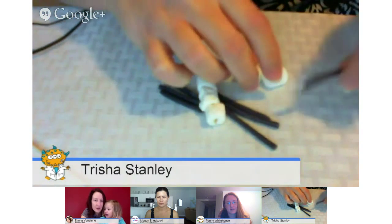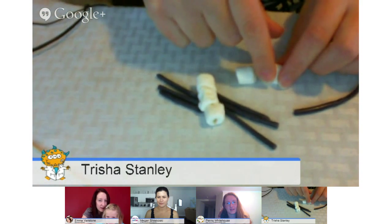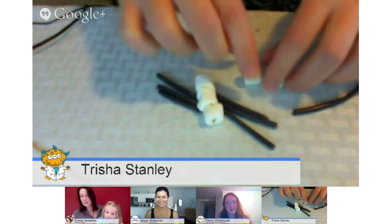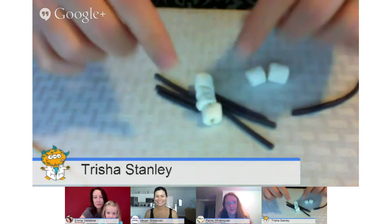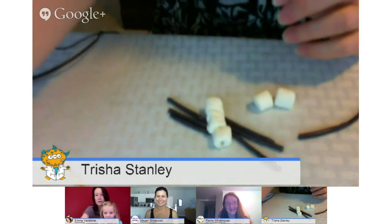A spider would have eight legs out of the cephalothorax, and then two little pinchers and two little mouth part fangs. But we'd need bigger marshmallows to make spiders — we should have grabbed them. You can also add little antennae and wings if you have them. Our simple little candy ones — we need to figure out a better way to attach the licorice to the marshmallows, or maybe bigger marshmallows.